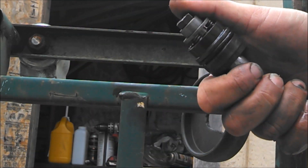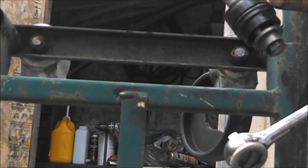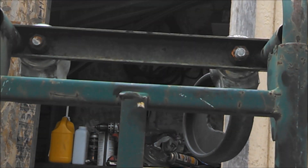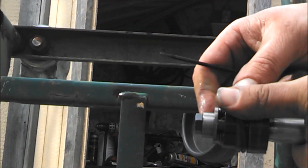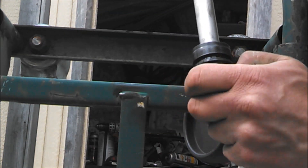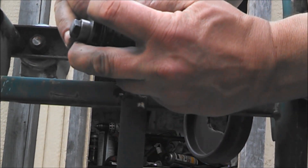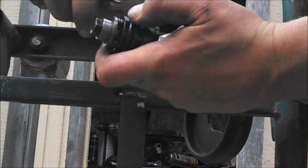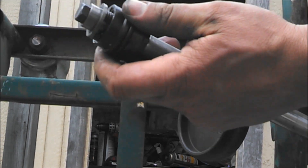Put a little Loctite on the threads before you put that in. Then the piston — I've got to change this O-ring right over here. Then the piston just slides back inside the cylinder, right in the groove.